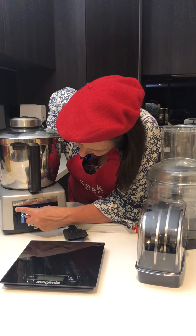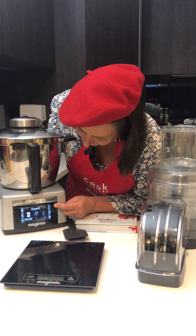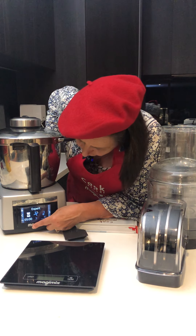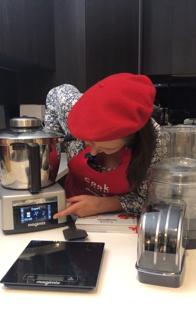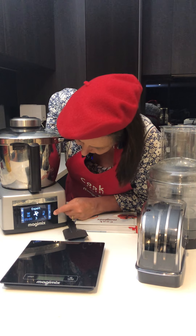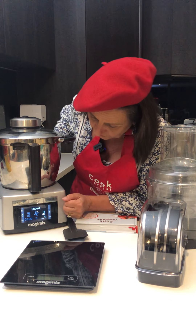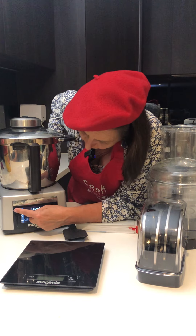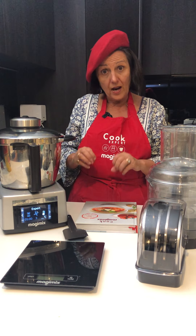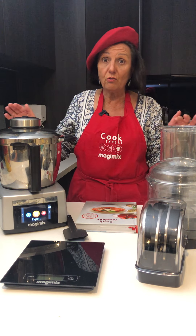If you'd like to do your own settings, just go back to Expert mode. On Expert, you go OK and here you can choose how it's set — you can choose whatever time you want, you click across and you can choose how fast you want the blade to go, then you click across and you can choose the temperature. So it's got all of that and you can choose it yourself. When you see a little arrow in the top left hand corner, know that you're actually in a program. To get out of it, you press that reverse button and it takes you back into your headings.